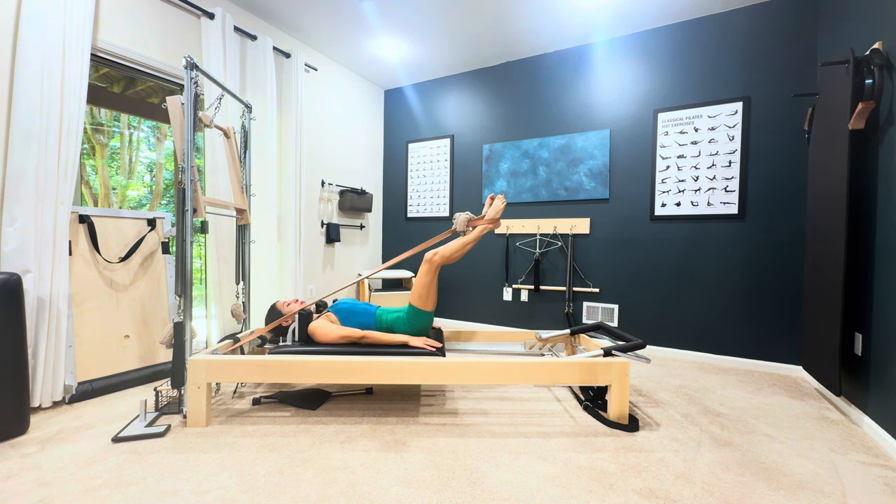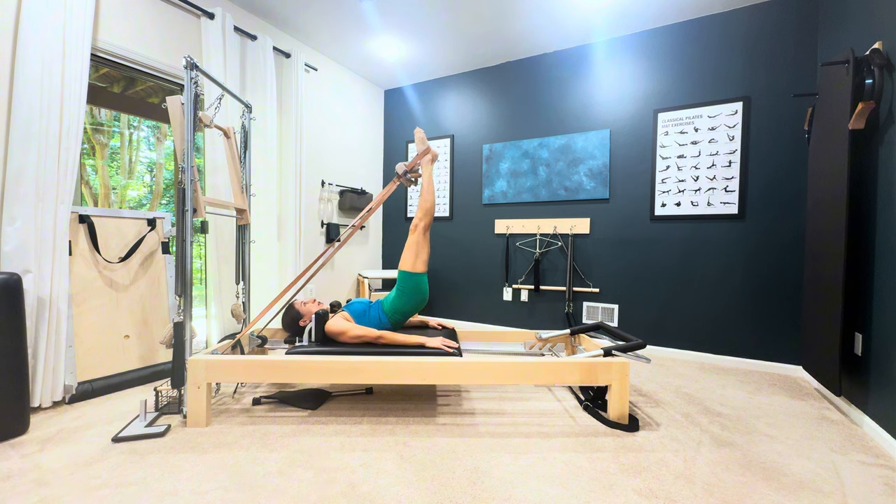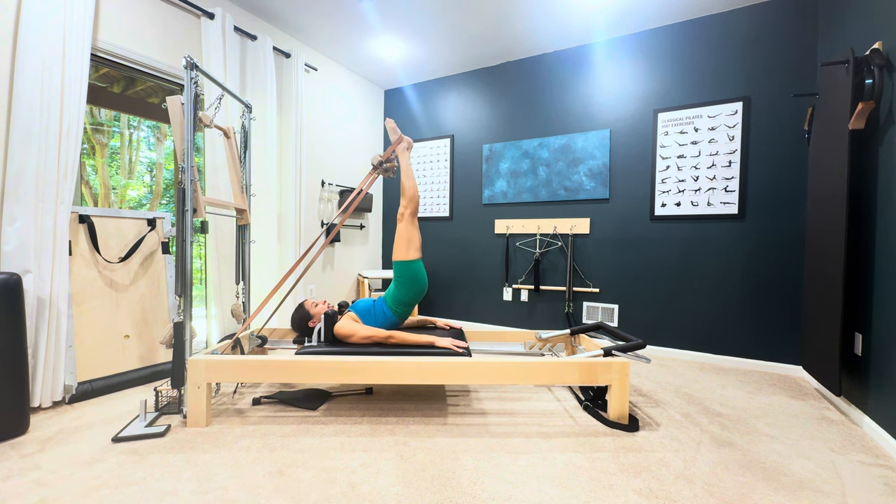You're going to inhale to press it out and you're going to try to lift your hips up before your legs reach the ceiling and go overhead.